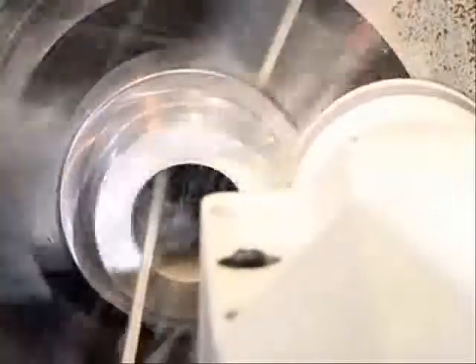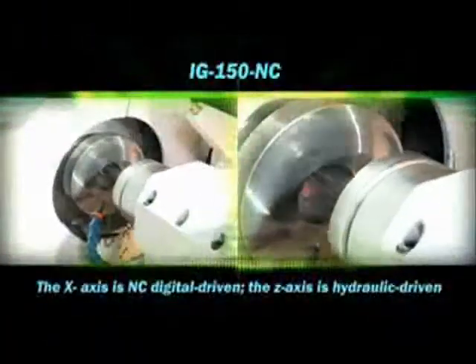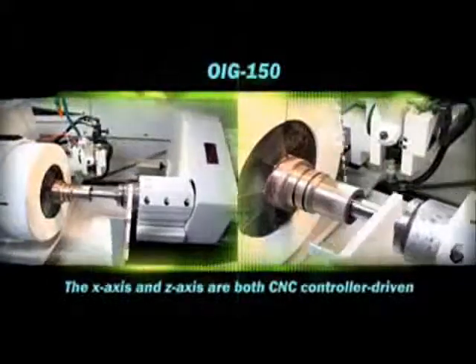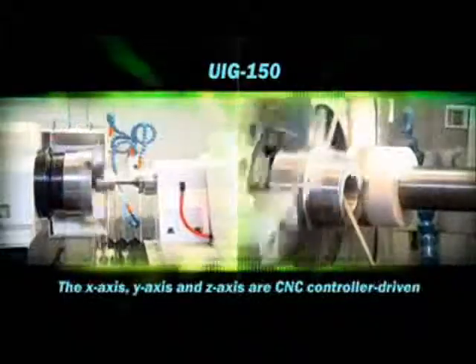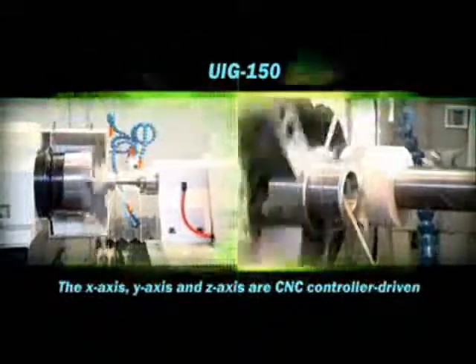UIG-1: to set the grinding time at once. 150NC: the x-axis is NC digital. UIG-150: the x-axis and z-axis are both. The x-axis, y-axis, and z-axis.